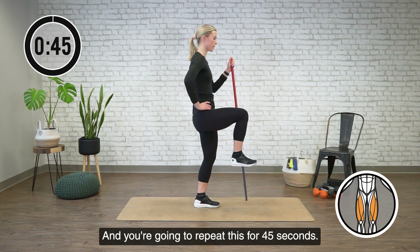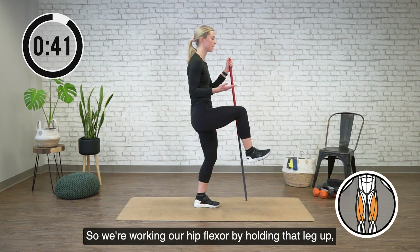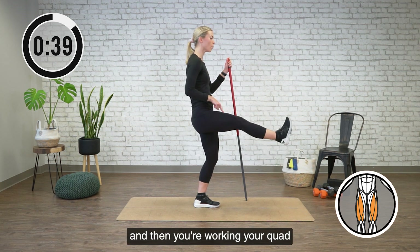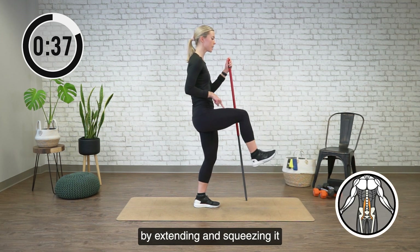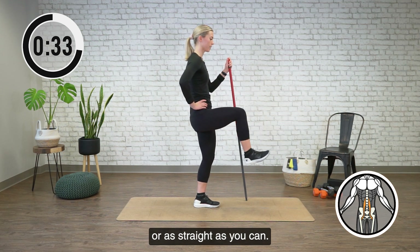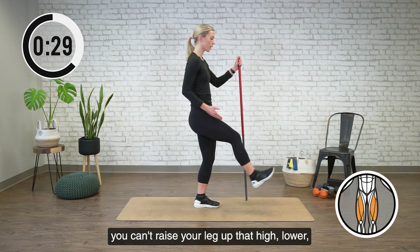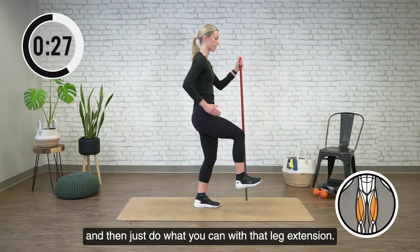You're going to repeat this for 45 seconds. So we're working our hip flexor by holding that leg up, and then we're working our quad by extending and squeezing it to try to get that leg straight or as straight as you can. Now, the option if needed — if you can't raise your leg up that high, go lower and just do what you can with that leg extension.